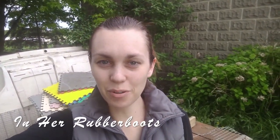Good morning everyone. Welcome back to In Her Rubber Boots. If you're new I would love it if you'd subscribe. I do videos like this two, sometimes three times a week. And today is going to be another adventure.